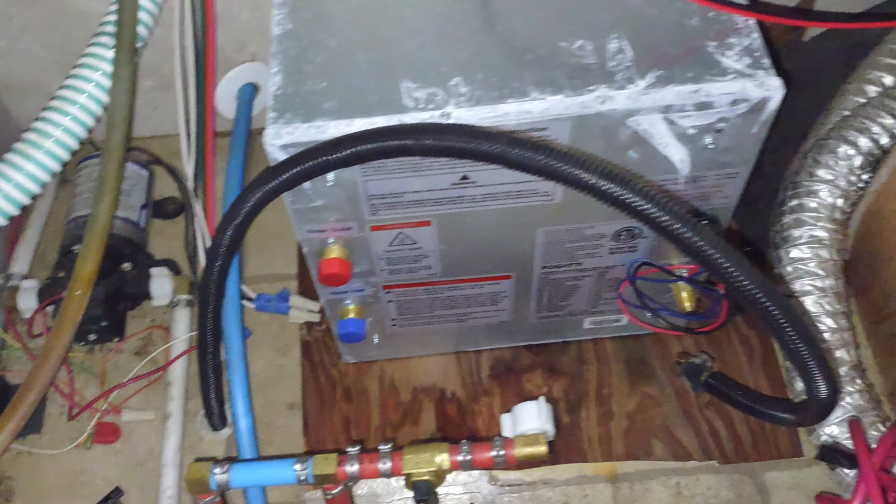I thought I might have had a little leak here, but now that I've got my light on it — it looks kind of wet actually. I think maybe the water is coming from my fittings here. I was playing with the valves the other day, so I had a little bit of water here.